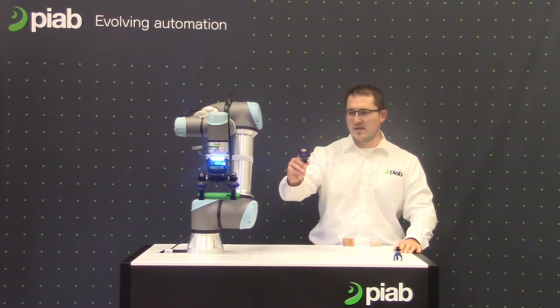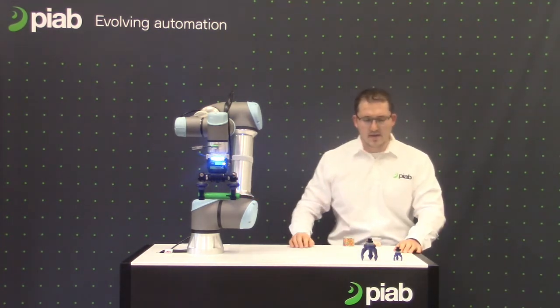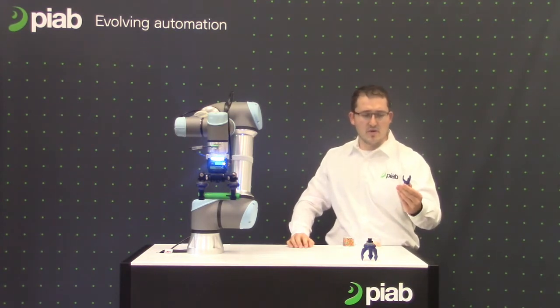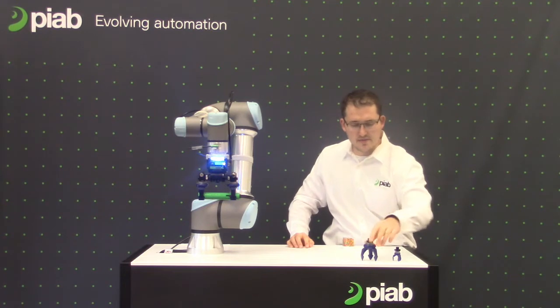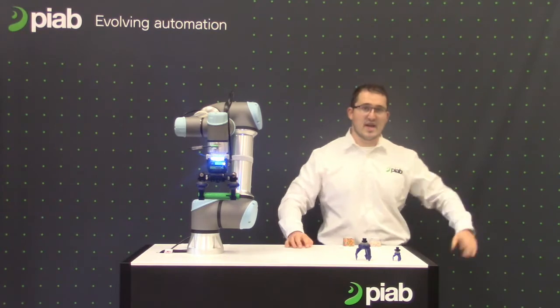It's a vacuum actuated gripper that pairs nicely with our PyCobot, as you see here. Currently we have two sizes: this small one which handles about 20mm wide objects, and then the 50mm wide objects. Now I'll show you a video of it in action.